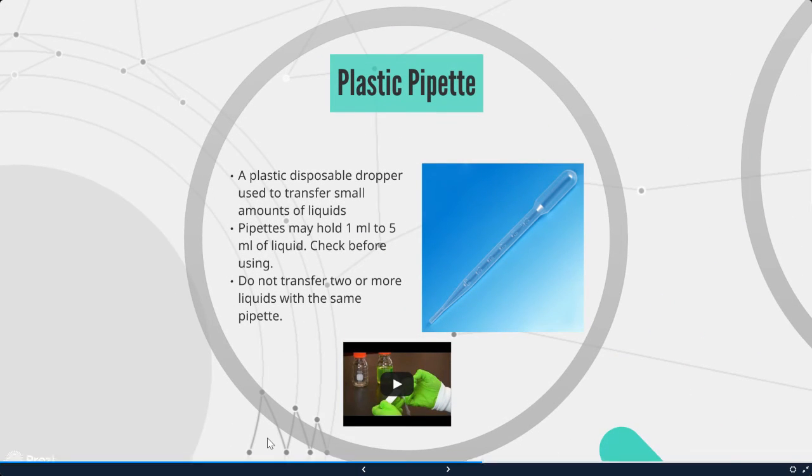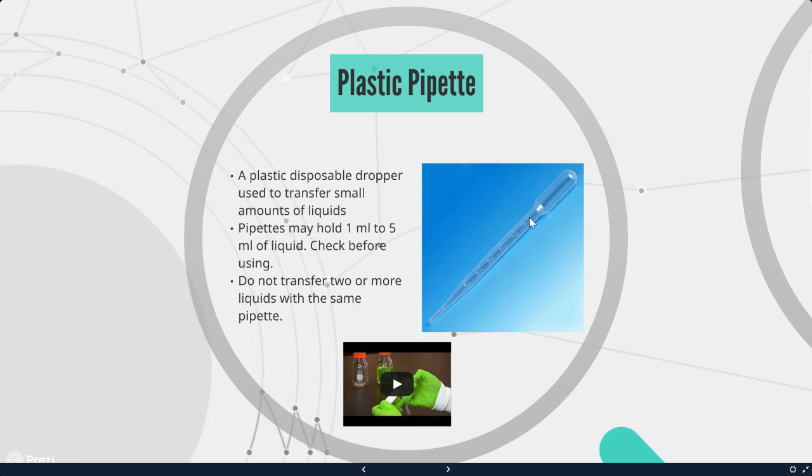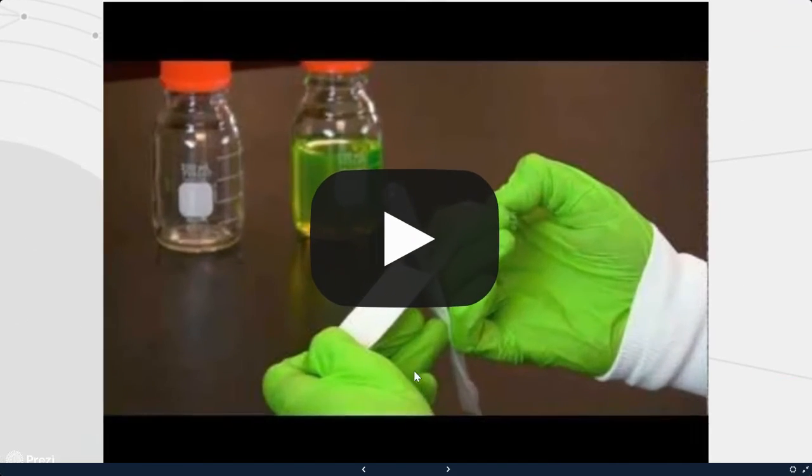Next we have a plastic pipette — a plastic disposable dropper used to transfer small amounts of liquids. These can hold one milliliter to five milliliters of liquid. Make sure to check that it's clean before using it. Do not transfer two or more liquids with the same pipette — always use a brand new pipette.